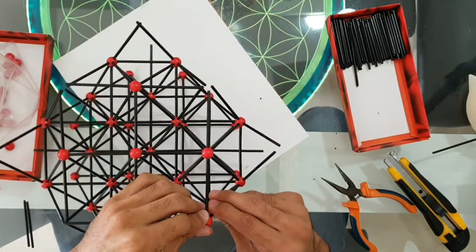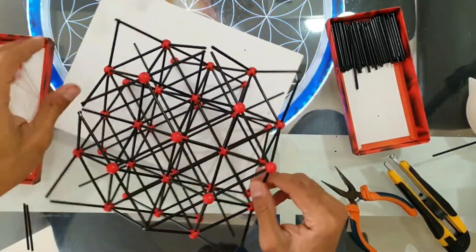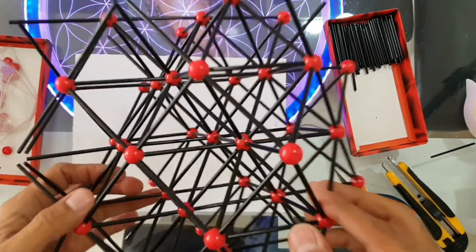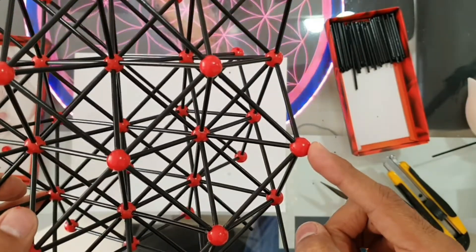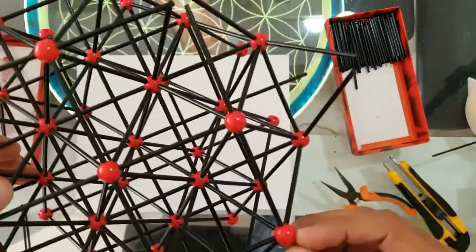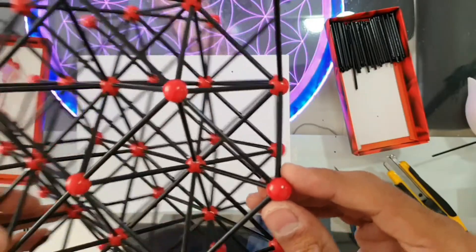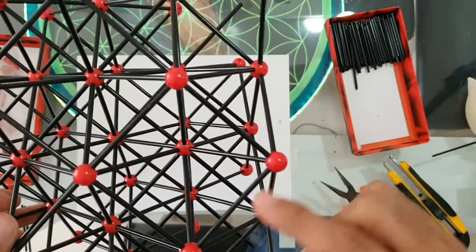At this point of making the star structure, you gotta be patient and take your time, because we have a lot of connections in just one sphere — five connections at the same time. Remember that, and do it very slightly and slowly. Don't hurry up.